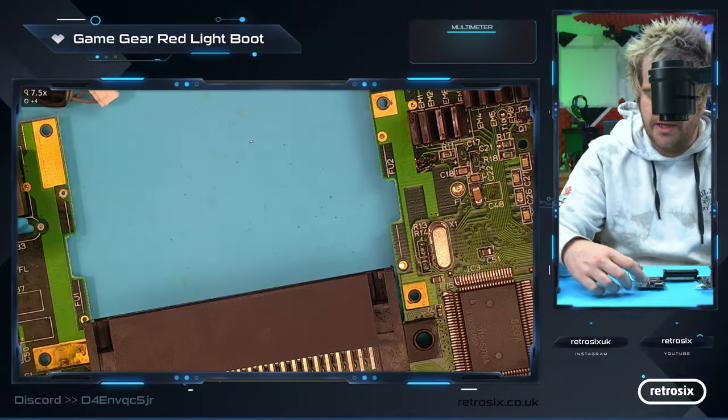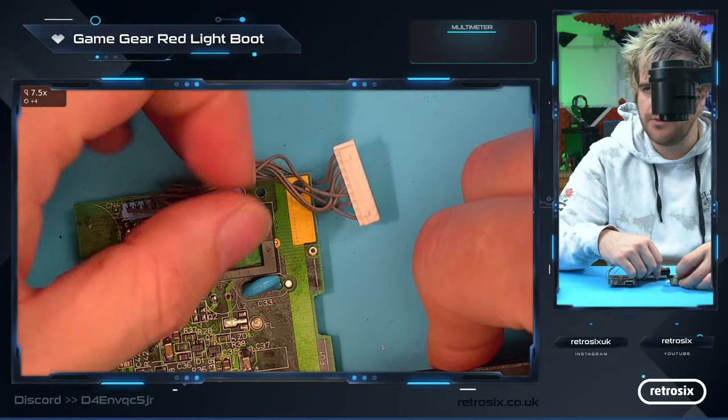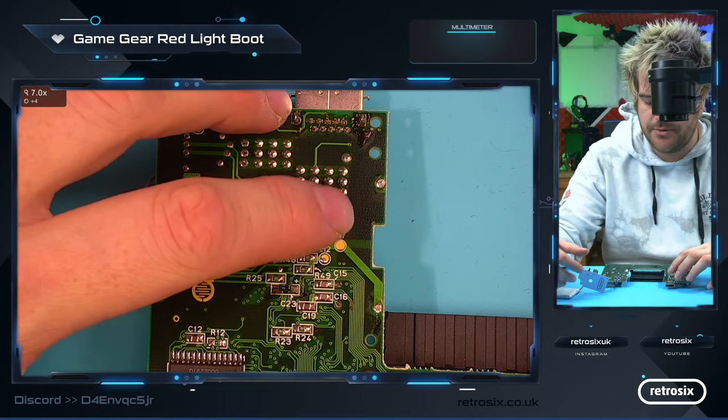We have the board here. We have the two ASIC chips. We've got the power coming in here, and the power LED over here. This is the thing we're expecting to light.